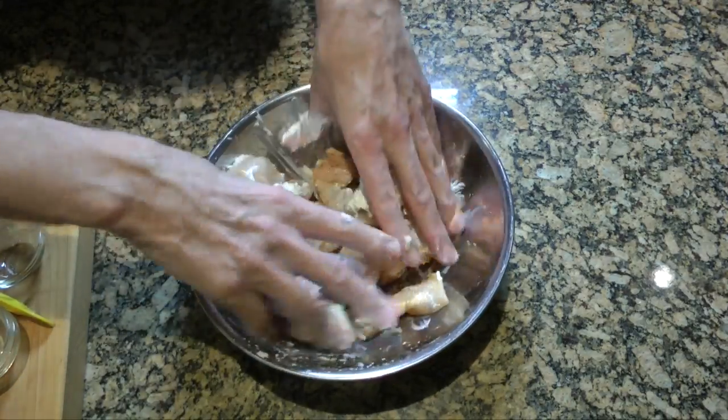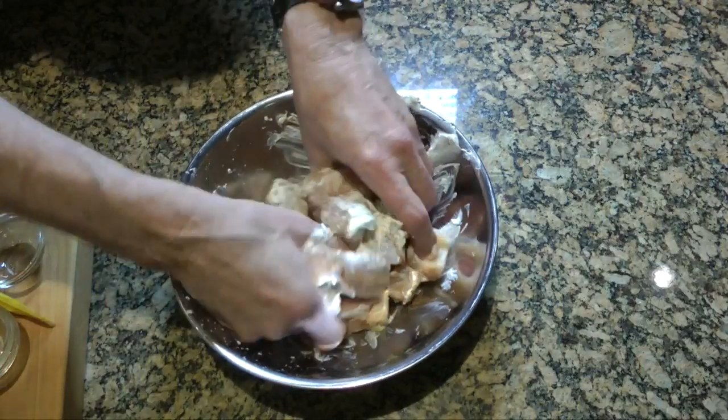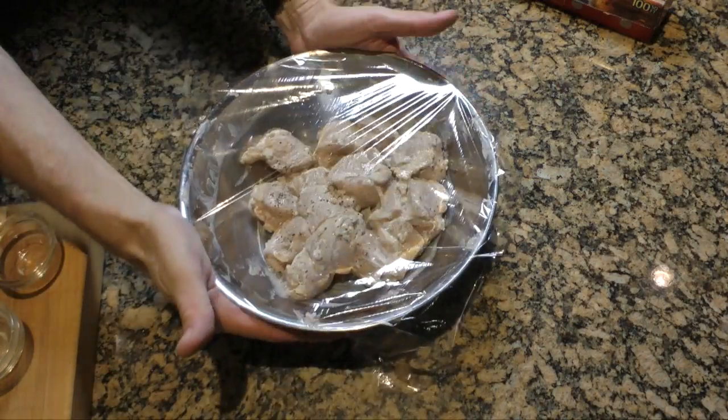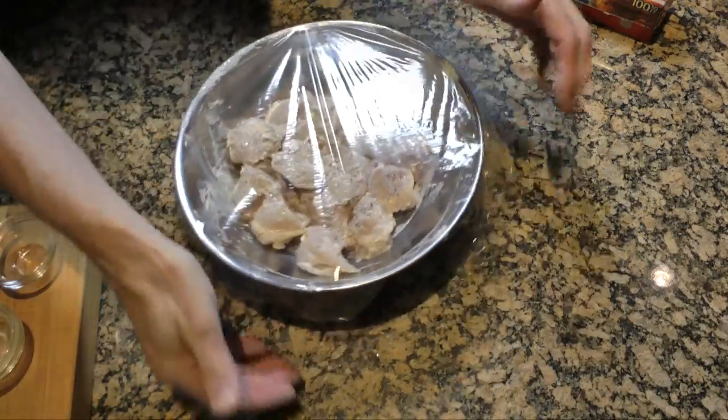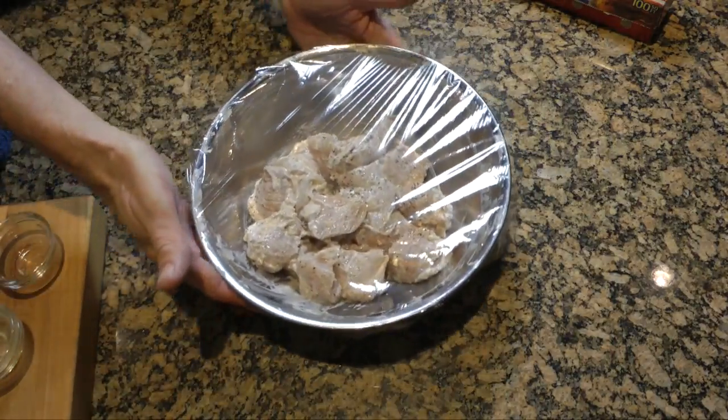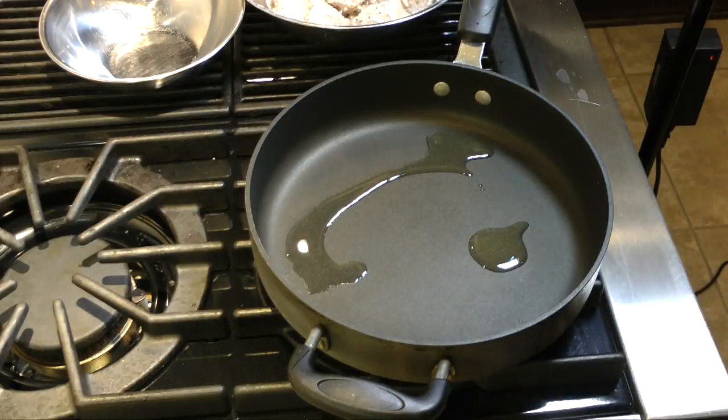I'm just going to kind of mix it up and get all those spices worked in together, then cover it with some saran wrap and stick it in the refrigerator for at least 15 minutes — you want this to marinate for at least 15 minutes, though a couple hours is fine too. You could also add a little lemon juice to this, which might brighten up the flavor a little bit.